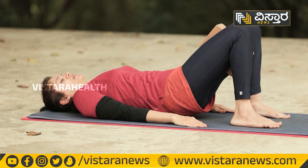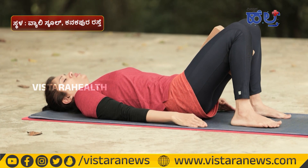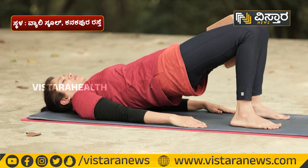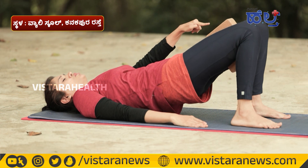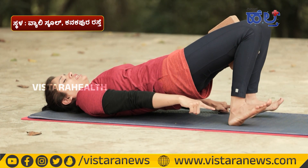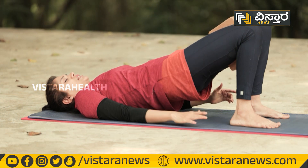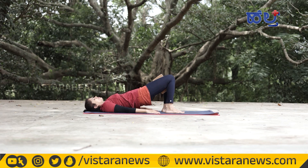Exhale as you push the knees. If you want your glute muscles strong, exhale with effort. Stretch your shoulders up and repeat 10 to 15 times.